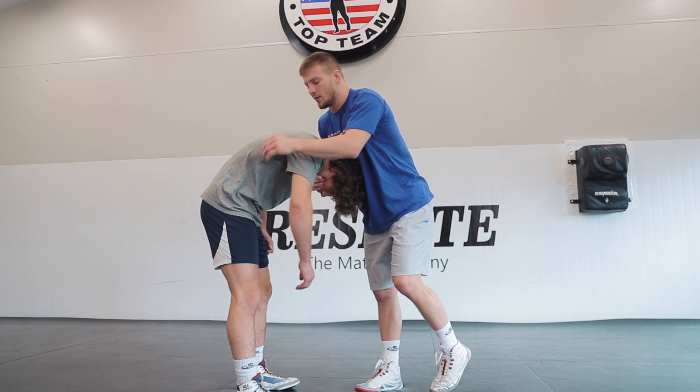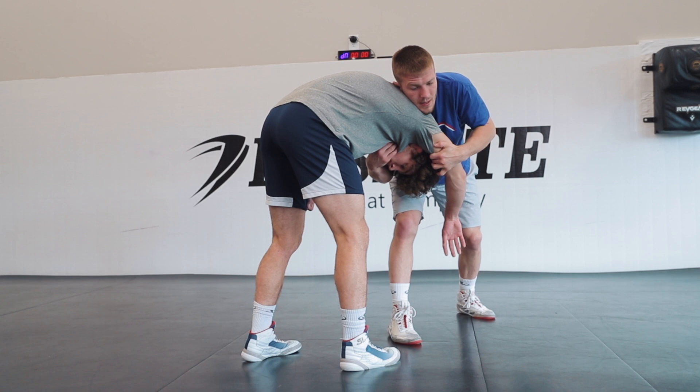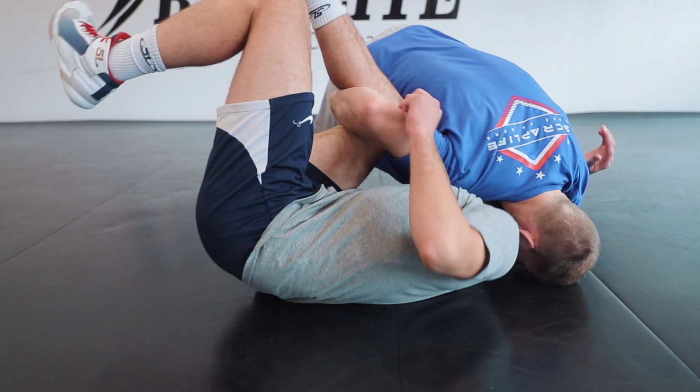So I pull his leg forward, I drop my shoulder and pull this tricep. And now I'm basically going to take a penetration shot and grab his leg. So I take a shot, drive my knee, catch his leg, and drive him down to the mat and finish in an over-under position.